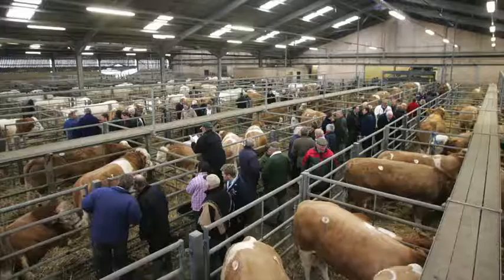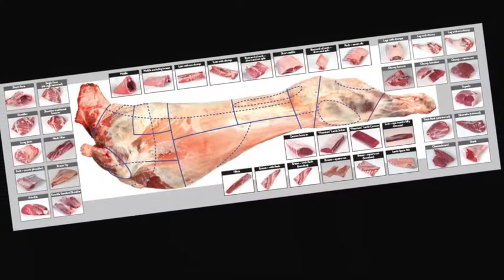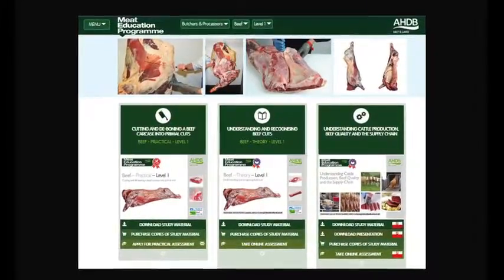Learn about the meat industry in general, the various stages of the supply chain, and understand the different terminology used. Learn about different cuts of meat, where they come from, and their use in the different industry sectors.